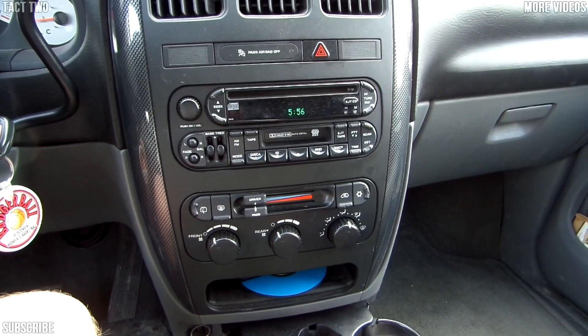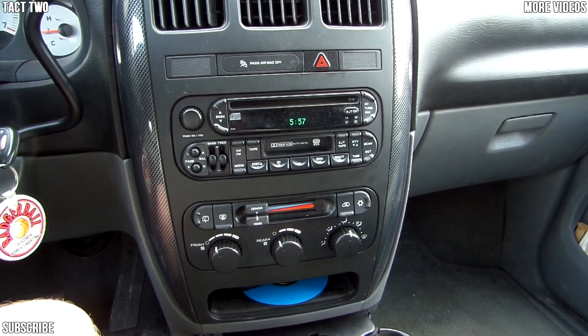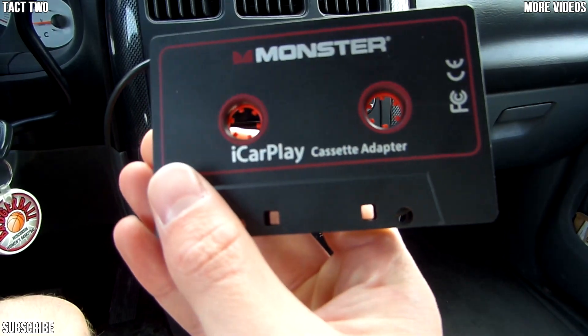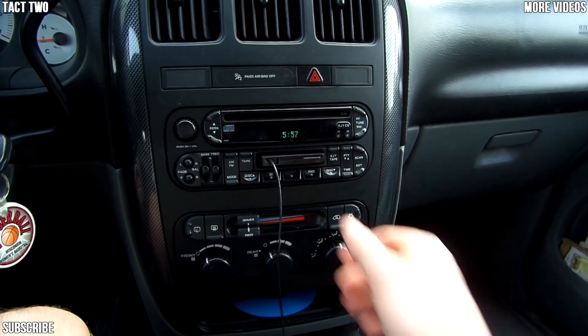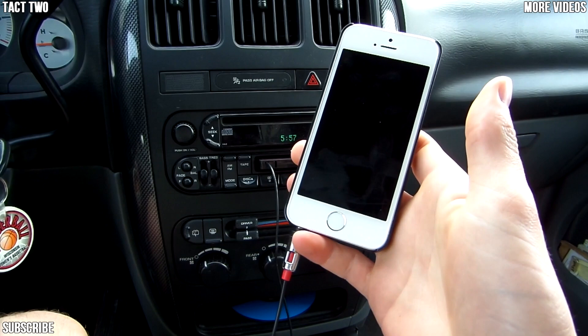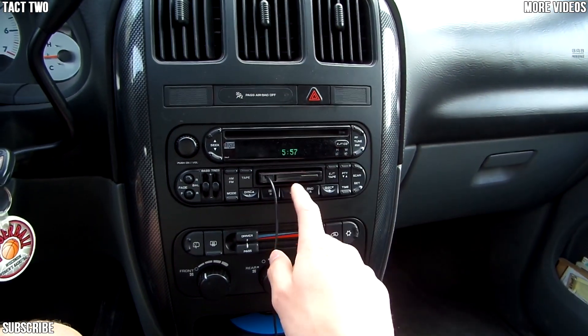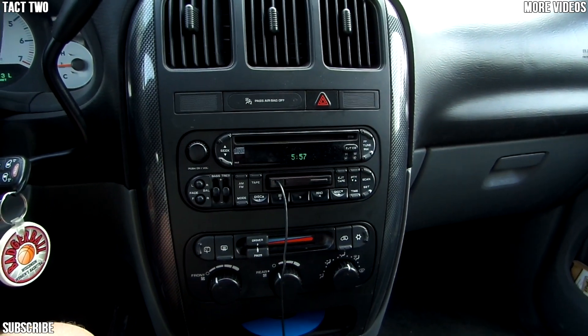What's up guys, this is Isaac from TAC2 here, and today I'm going to be showing you guys how to fix your Monster iCarPlay cassette adapter for your cassette to plug into your phone. The problem most people have is that you will put it in and it continuously ejects without playing your music.